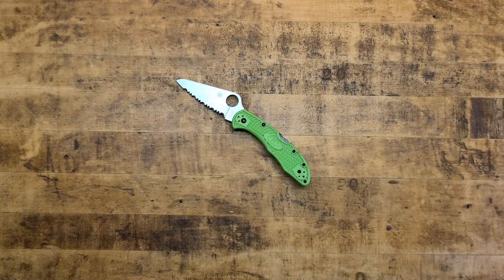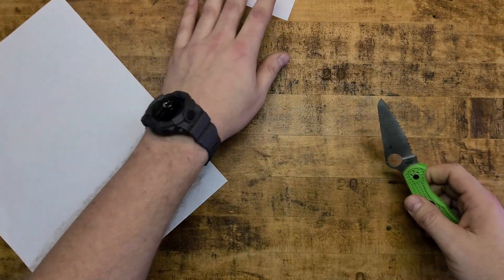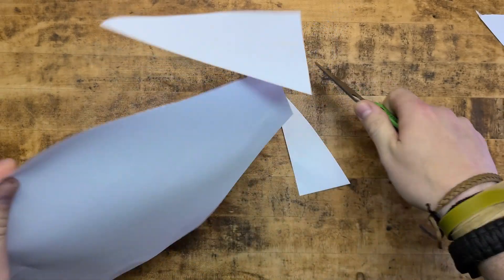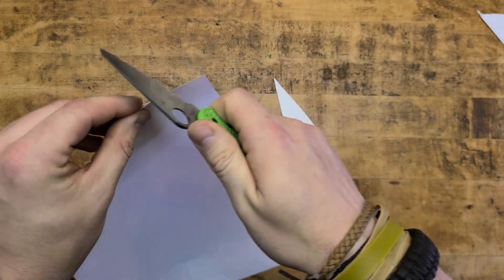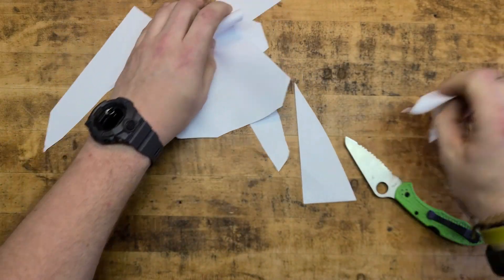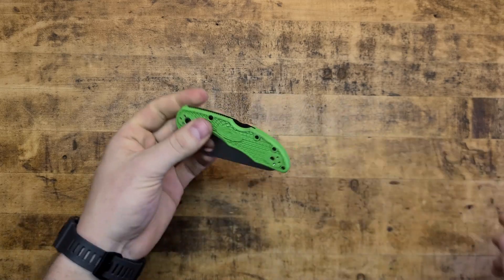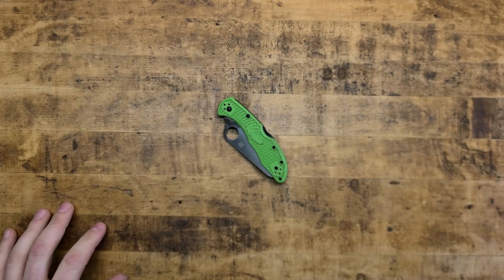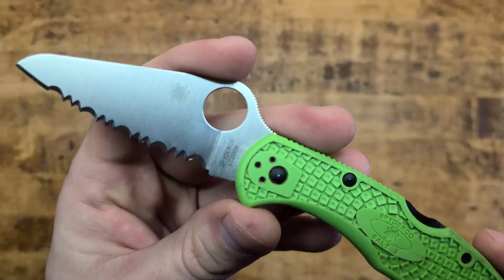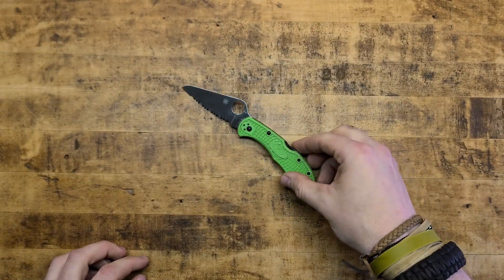Overall I'm absolutely loving it — I think it's sick and I'm going to keep carrying it. Not a speck of rust. It's been wet, I've been sweating on it, dropped it in mud and sand — and it holds up and cuts great. We cannot have a knife review without a cut test. Very, very sharp. This is a serrated edge — very sharp. I've been using it every single day to cut cardboard, tape, and strings. Haven't had the chance to cut a bad guy with it yet, hopefully I don't, but it would fare quite well.